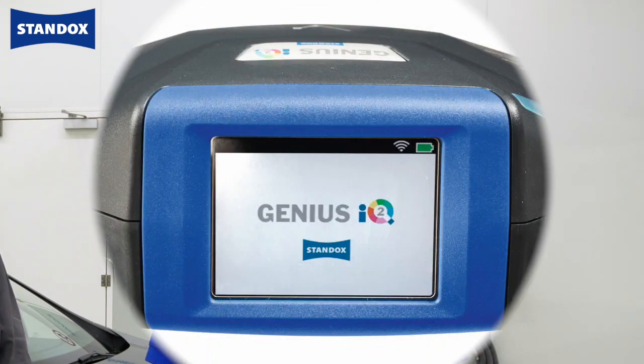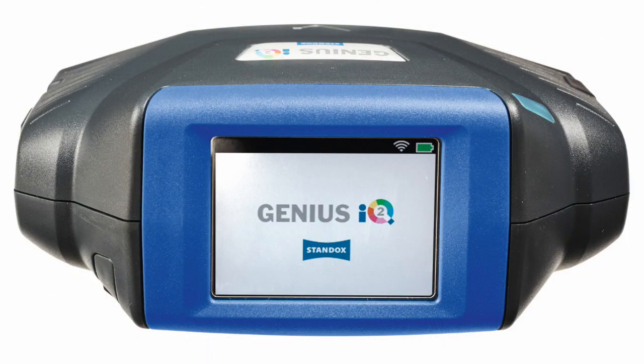Thank you Tony. I'll show you the fastest and most reliable way to find the correct colour formula. This device is not only measuring colour but also flake size. This digital process saves you the need of making a spread card or using the colour box.